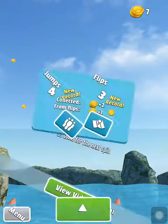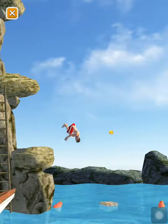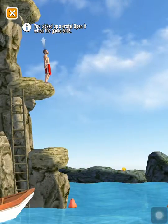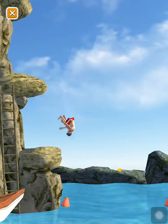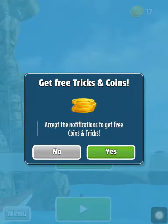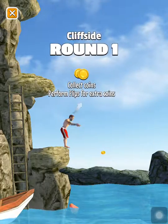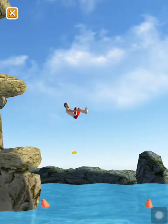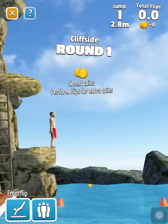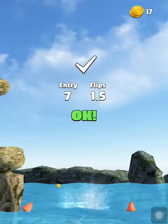Boom and okay, right on — oh! Boom boom boom, oh that was perfect! Pick the crate — I'll open it when it ends. Got hit. I found 10 coins, yay!